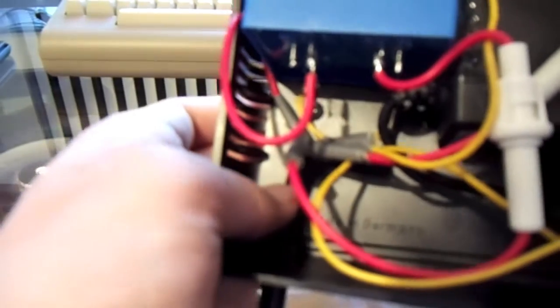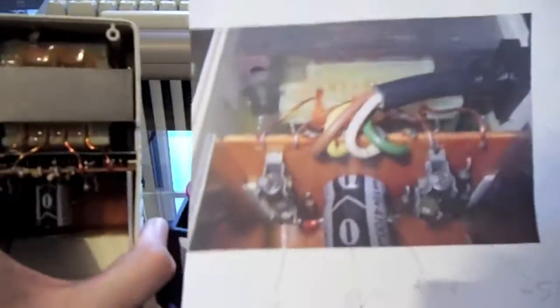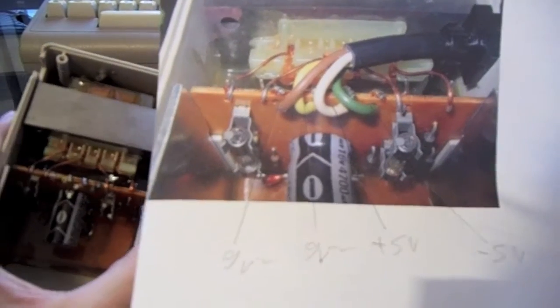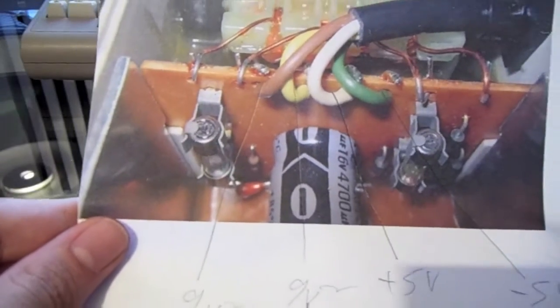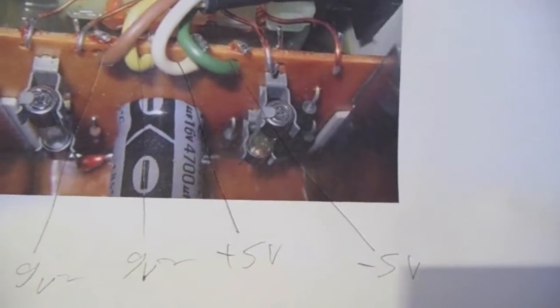I used the original cables from the original power supply. Here we have the schematics I did — I pointed out which cables are what, the 9-volt AC and the 5-volt DC, so that everything is done correctly in the end. Here's a better close-up of the image with the 9-volt and the 5-volt and their specific colors.